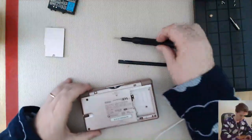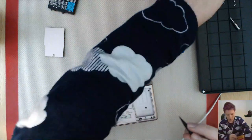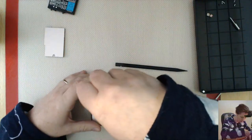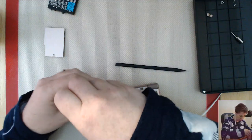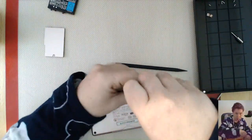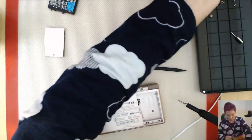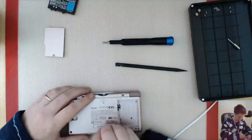Take this pad out as well. One more screw here. These ones are Phillips heads again - just to trick me, there are two types of screws. Little Phillips heads and a little tri-wing - it's got three edges instead of four. And these are all the ones for the outside cover.